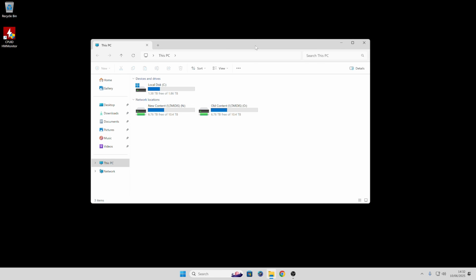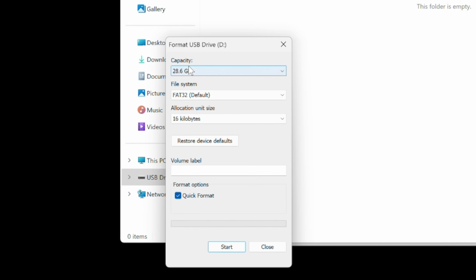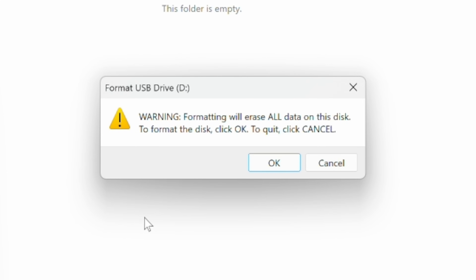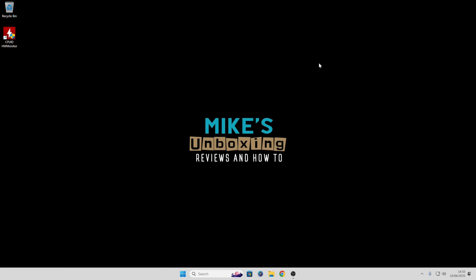So here we are on our desktop PC. I'm going to plug in the flash drive — at the moment this one is empty anyway, but my suggestion would be to format the drive just to make sure. Right click on the drive, choose format, and make sure FAT32 is selected. You can set the default allocation size, leave the volume label, and leave the quick format option. When you're ready click start. Obviously this is going to erase the drive, so make sure you've got no files on there that you need to keep. Click OK and it should very quickly format the drive, giving us a blank drive.